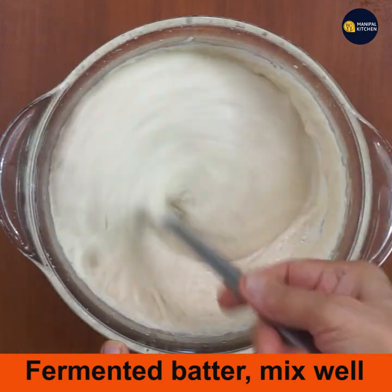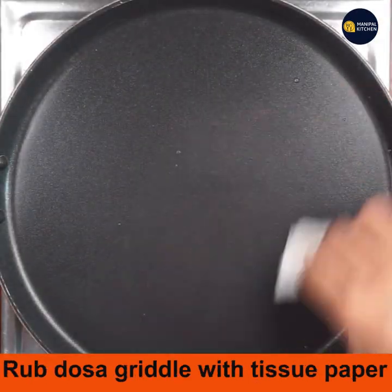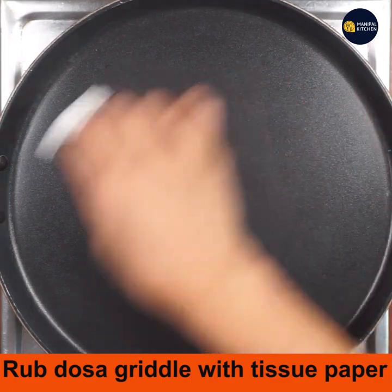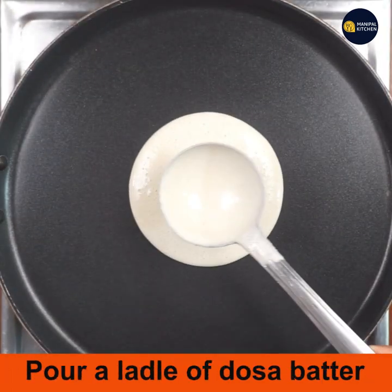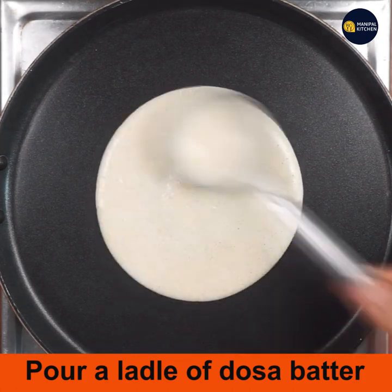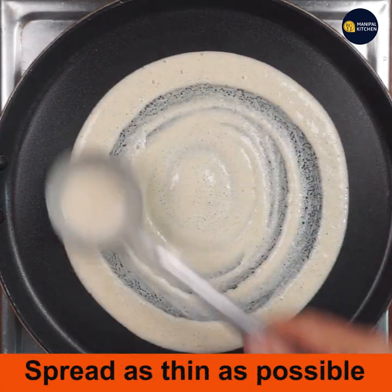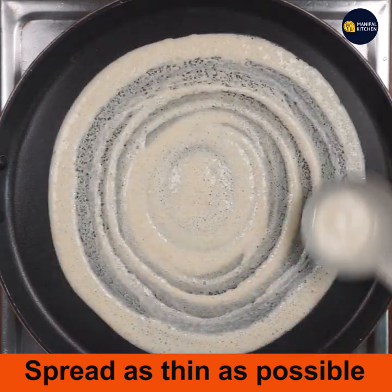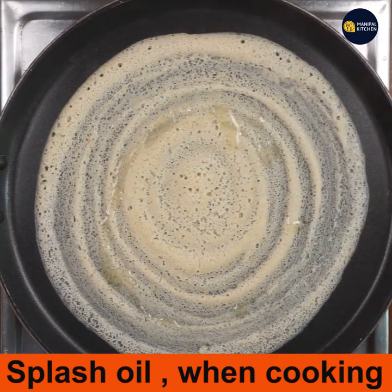Rub the hot dosa griddle with a tissue paper. Simmer the flame and pour one ladle of fermented dosa batter, spreading it as thin as possible. Now switch the flame to medium and splash some oil — the dosa has already started cooking.